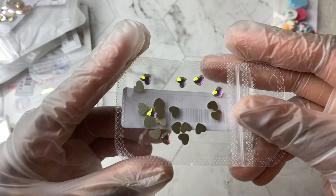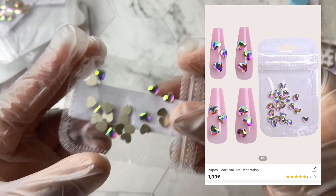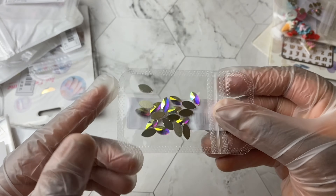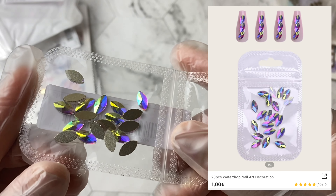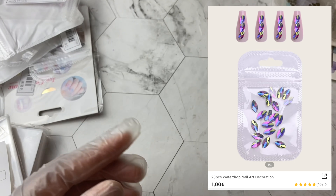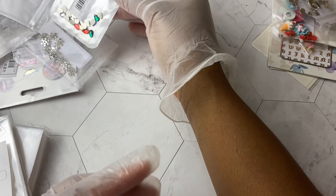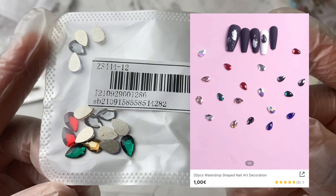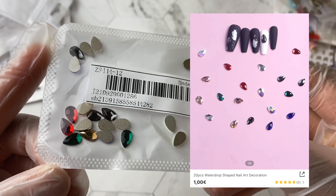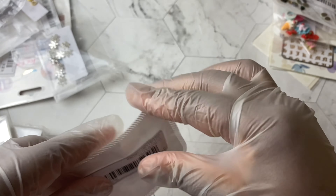Moving on, I did get some flatback rhinestones — these are the heart-shaped ones. I also got these ones which are like an oval shape, or horse-eye maybe. Then I did get some multi-colored teardrop flatback rhinestones. I got these mainly because they had a lot of different colors and I wanted some for the Christmas season.